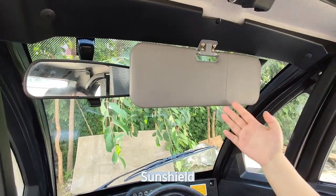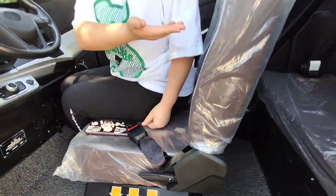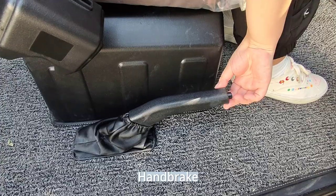And the dashboard, sand shell, safety belt, leather seat, the back seat, and hand brake.